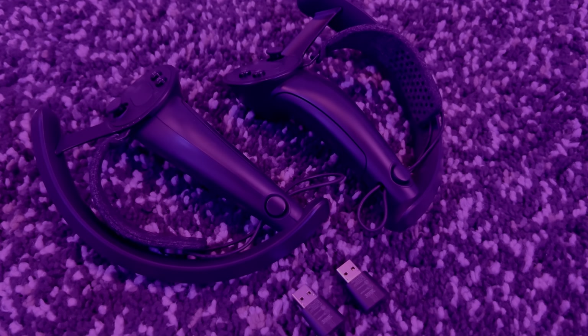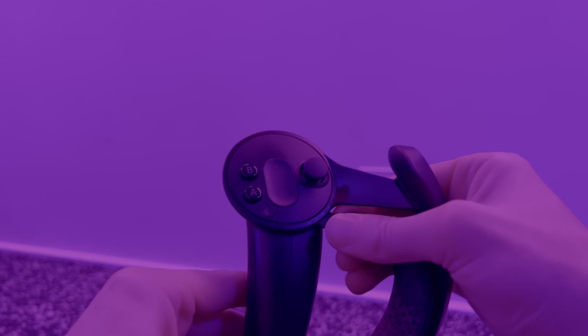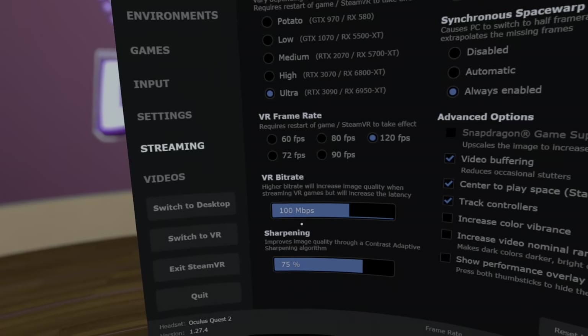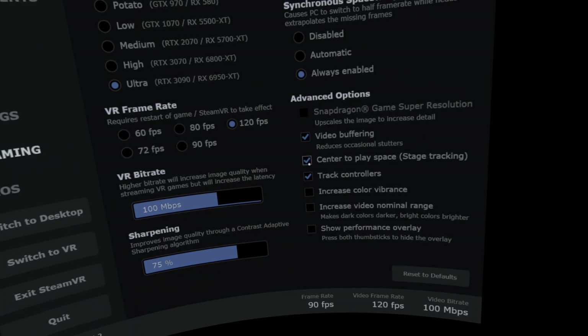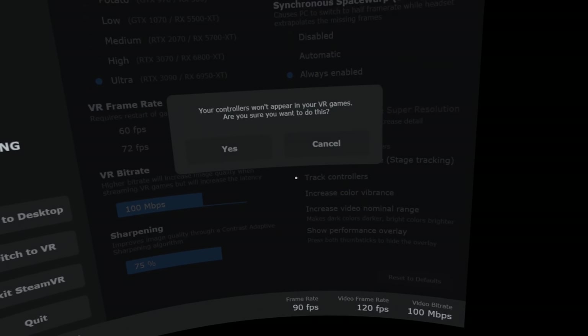For the next part I'll switch to using Valve Index Controllers. These controllers come with straps which allow you to open your hands without dropping the controllers. Like the Vive trackers, they are tracked through base stations. They also have finger tracking. In the Virtual Desktop Streaming settings, make sure Center to Play Space is enabled. Also disable the Track Controllers option to use the Index Controllers instead of the Quest Controllers.